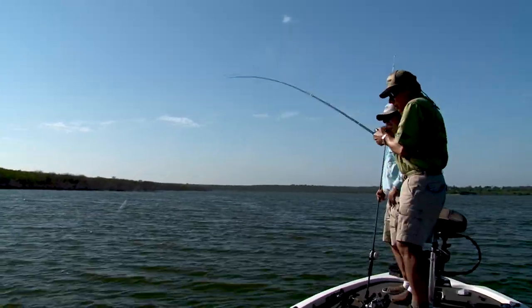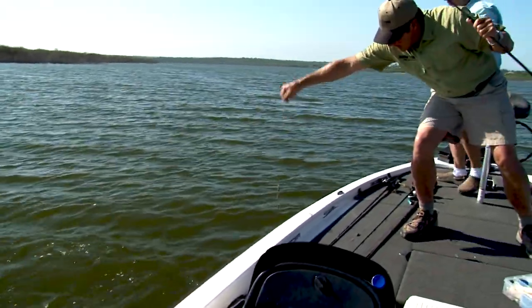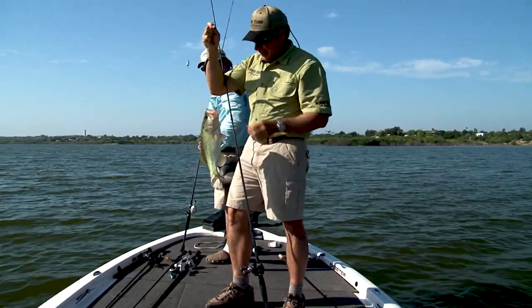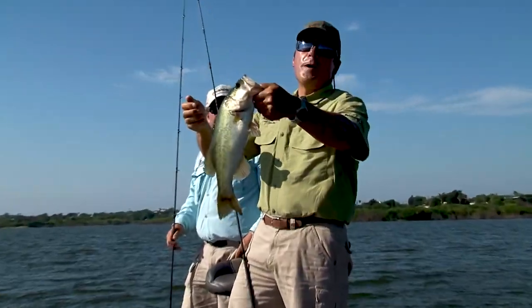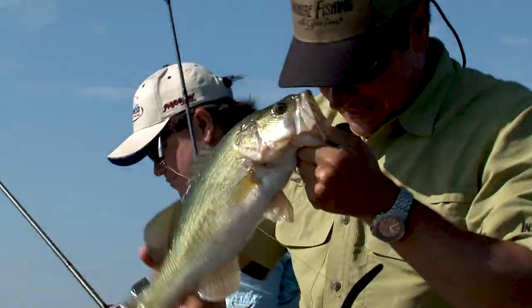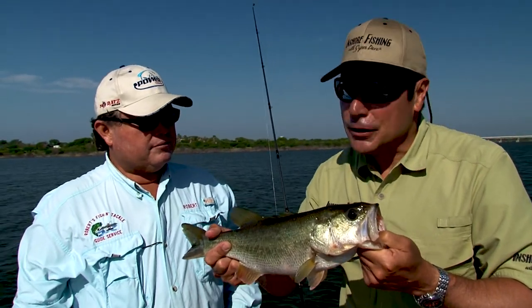Oh, there he is right by the boat. Get him up there. Good fish. Up and in! They're getting bigger here at Falcon. Nice fish. Got him on there, Dave. That's why we came. This is fish number two. The bite's likely to pick up a little bit later in the day.